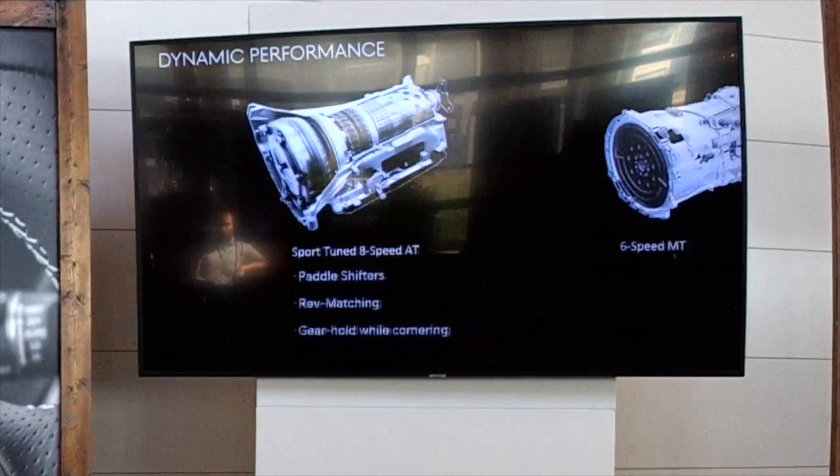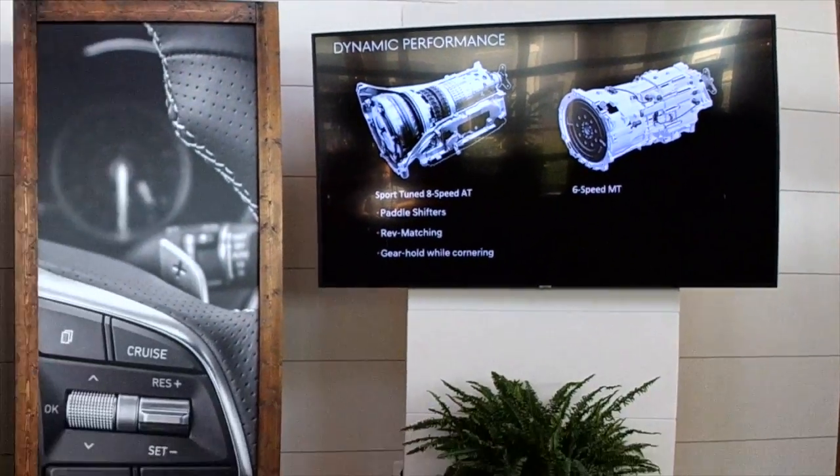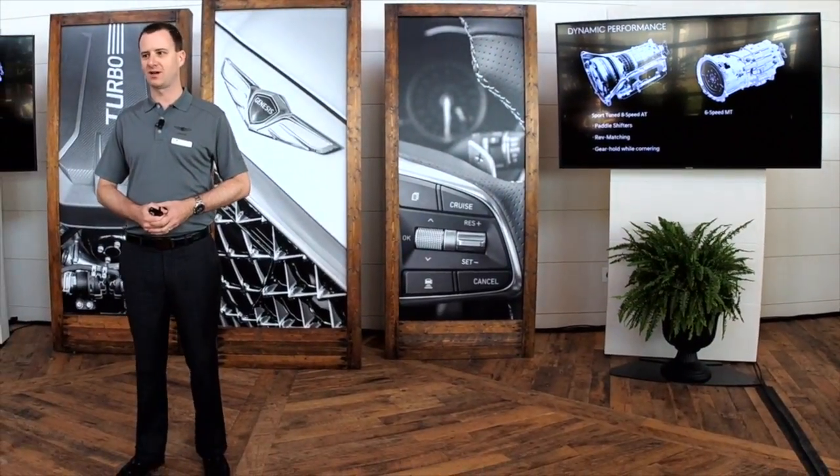For many enthusiasts in the room, this is probably the most exciting part of the car: the manual transmission is available. Our 2-liter turbo does have a manual transmission option. It's actually a really well-equipped car with things like a limited-slip differential, Brembo brakes, and other features that make it a very driver-focused package.